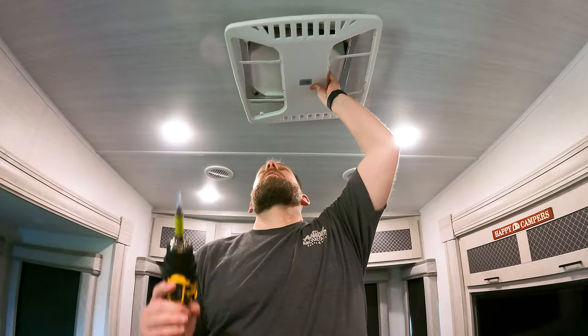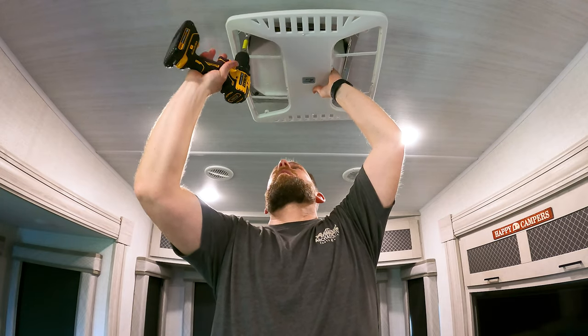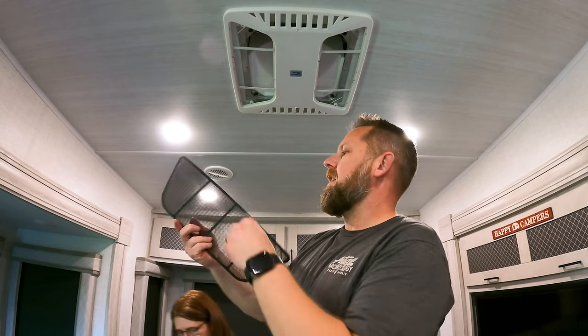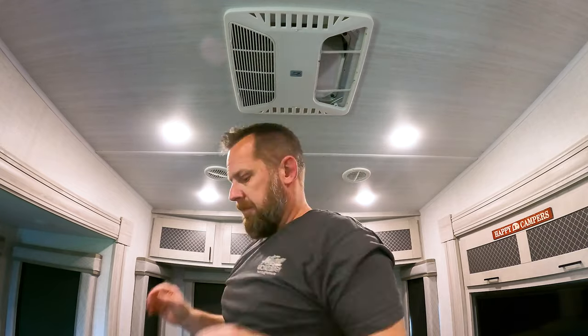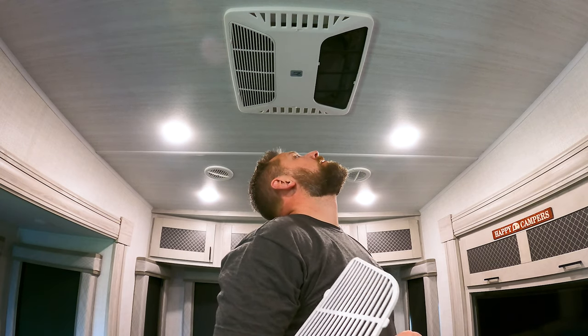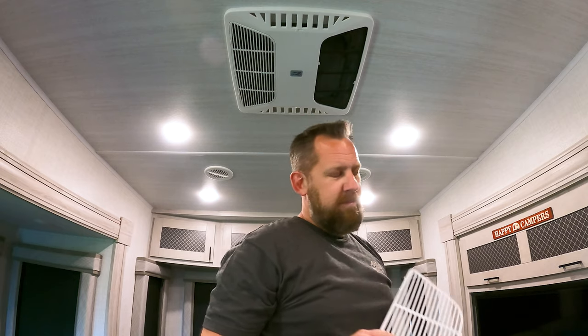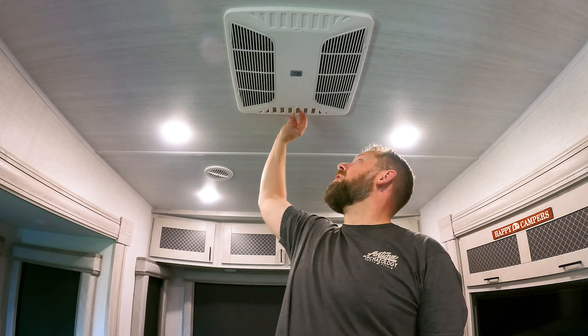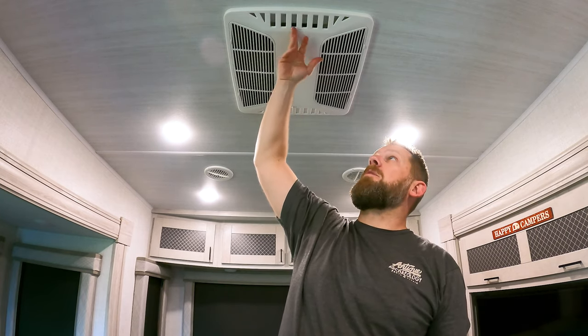The last step is putting the cover back on, then returning the air filters. The air dumps — like I said before — are no longer part of the equation, so you can leave them open or closed. I think we're just going to close them; it looks better. Let's test it out. We have the AC running on cool high.